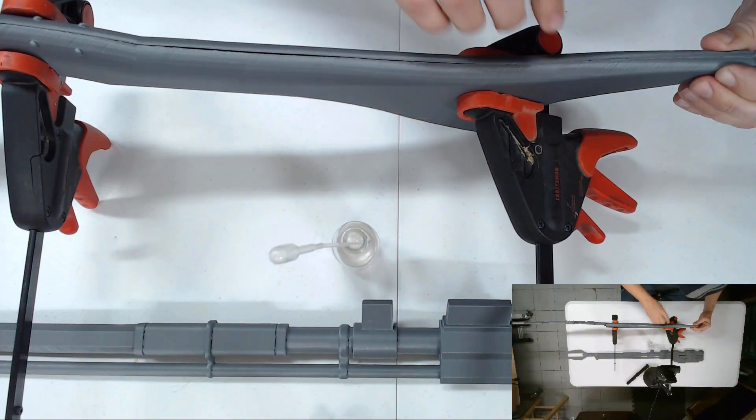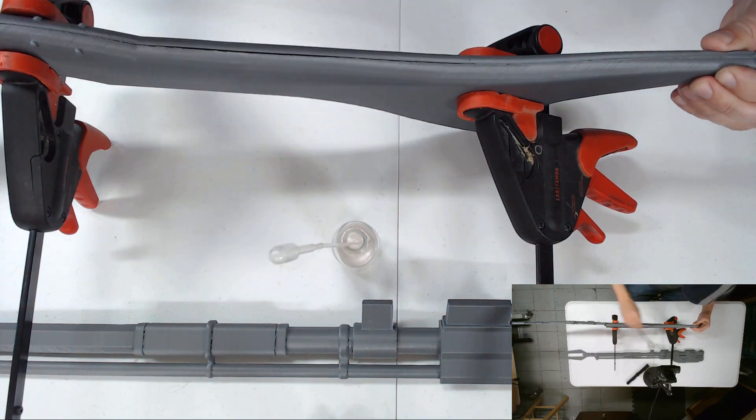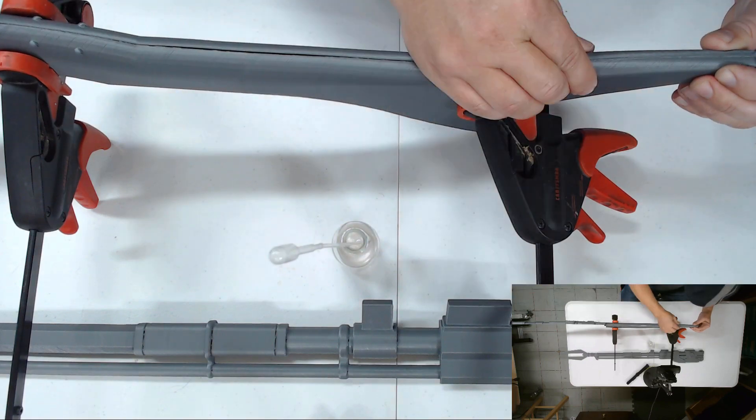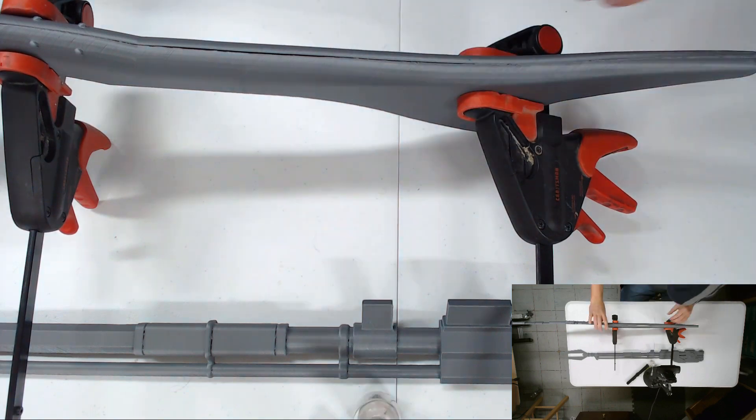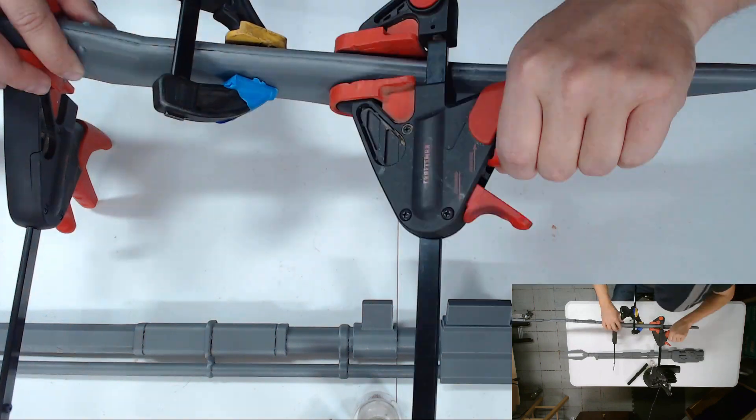I'll just continue all the way around this piece putting it in place and work my way down putting the rest of the pieces on the gun.